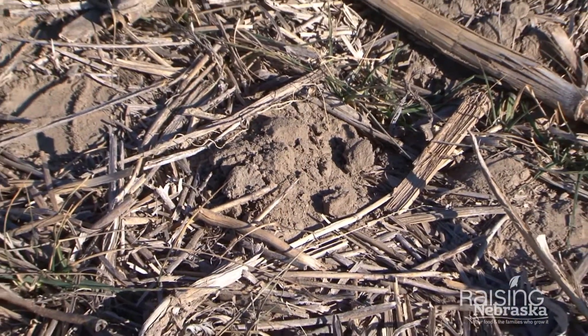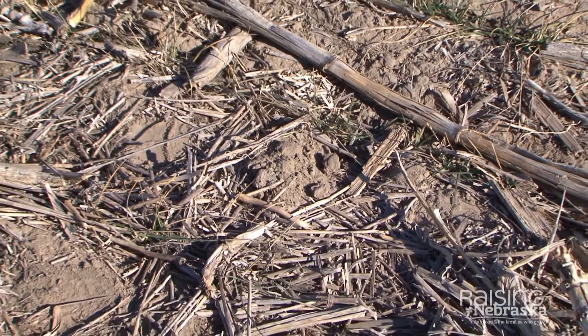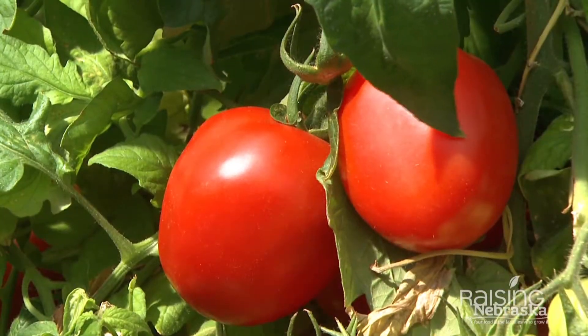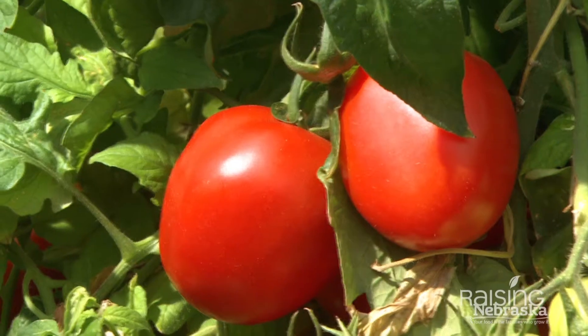We don't get a lot of moisture out here in southwest Nebraska. We only get about 15 to 17 inches a year, so we have to conserve that moisture. By leaving that residue intact on top of the soil, it's like going out into a garden and people will put straw or a mulch on top of their tomato plants and things like that.